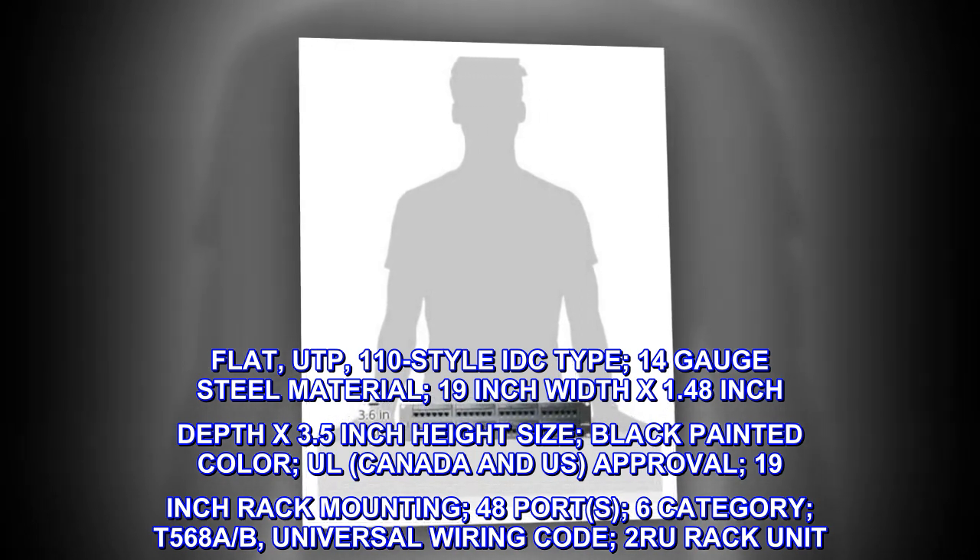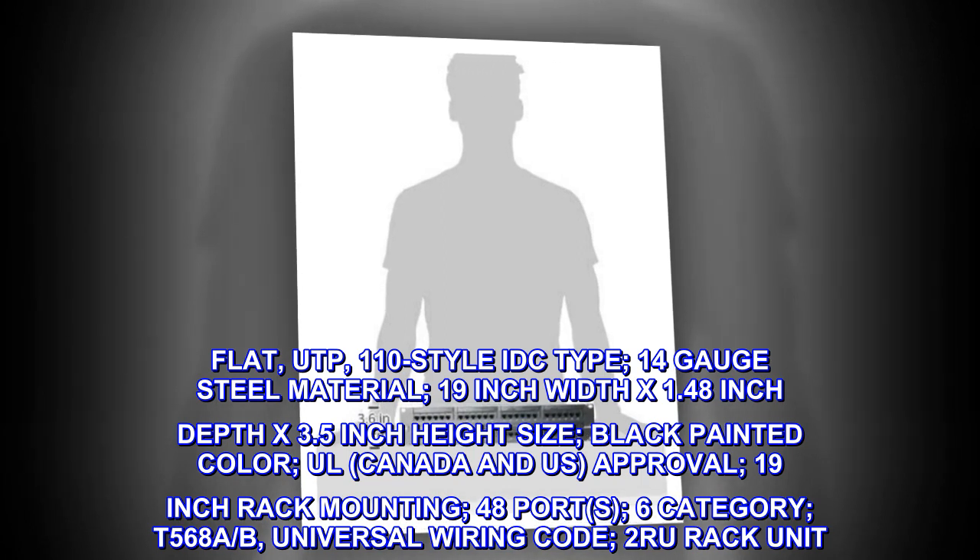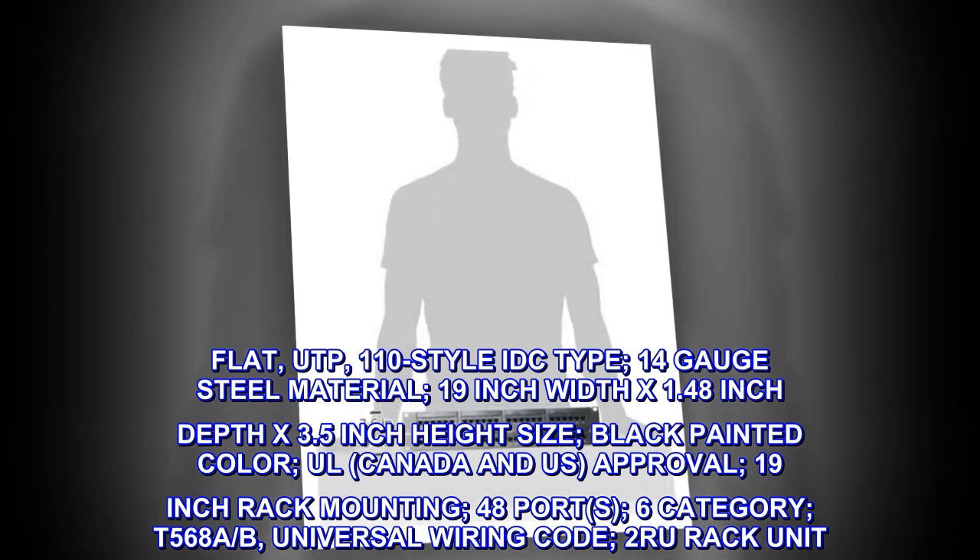48-port, Category 6. T-568A/B universal wiring code. 2-RU rack unit.